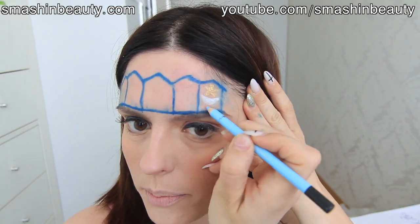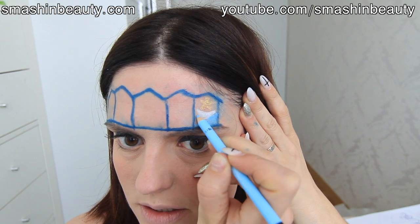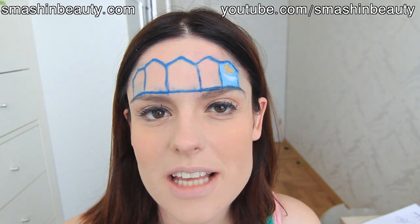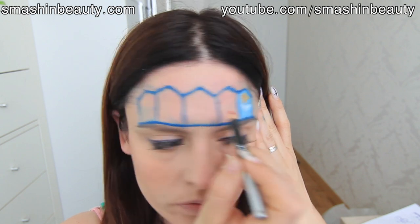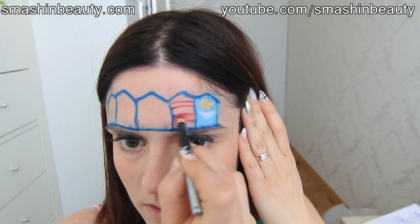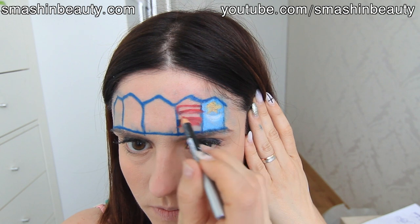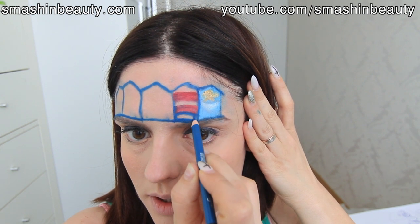I'm going to be taking from Sigma the 'My Cloud' pencil, which is a light blue. This first square or column — call it what you want — is in a lighter blue shade, so I'm just going to be using what I have. The next one is a dark blue with two red lines. I'm going to be using my NYX hot red lip liner and drawing the two lines.